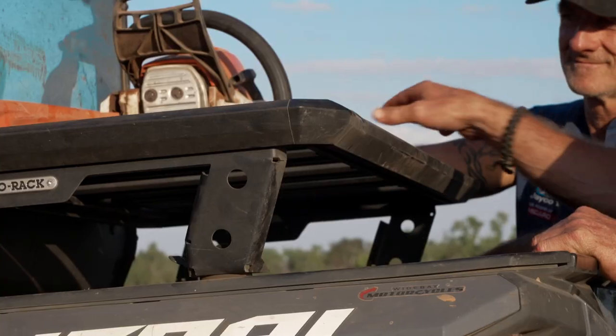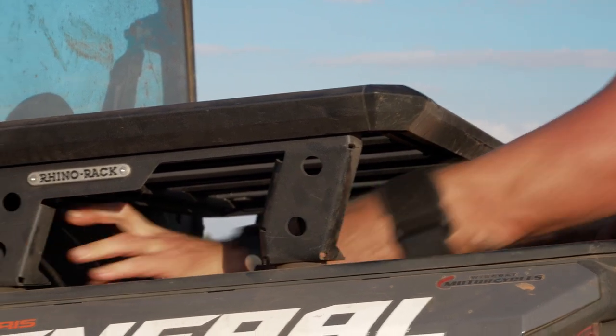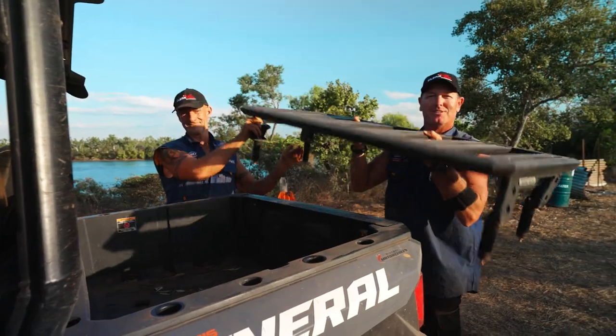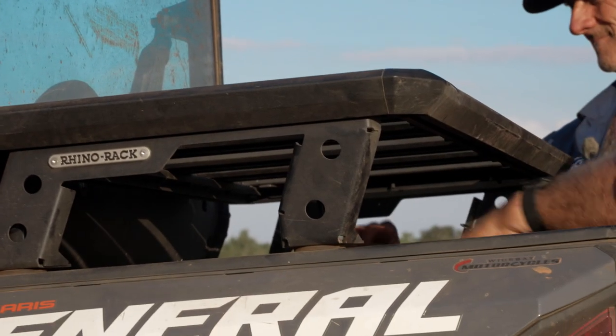So the thing about this is, you drop that off there — have a look at this. Within seconds, using the same system that Polaris use, you can take the roof rack off. It's light as a feather. Look at that. So as simple as that, whack it in.